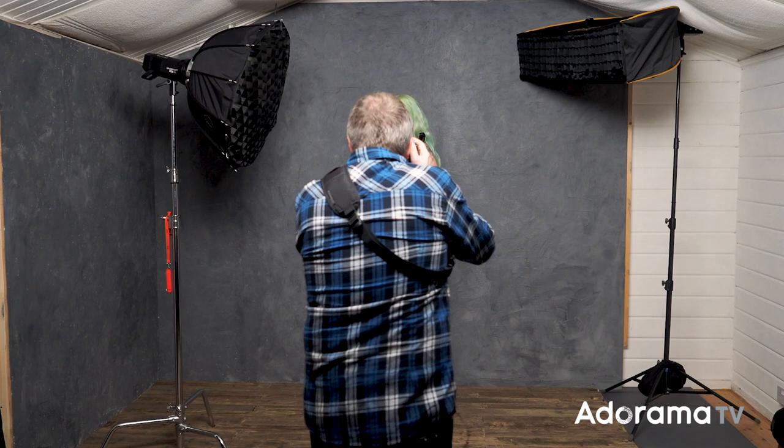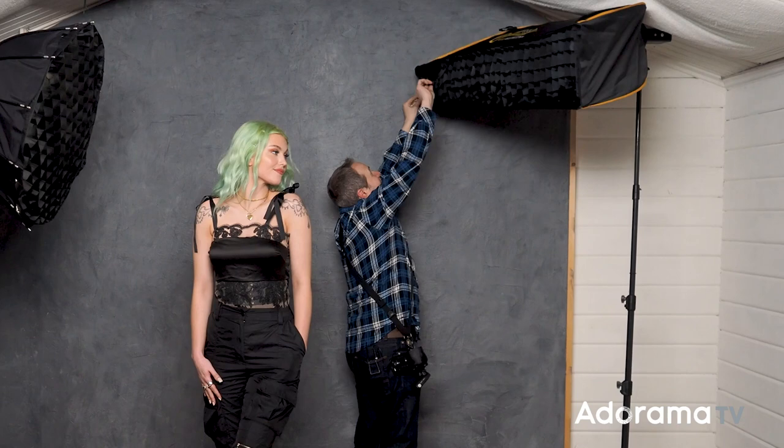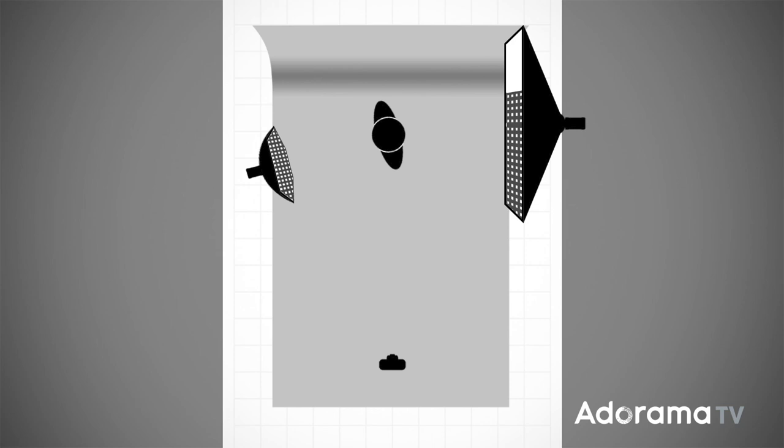Here's the thing about grids: that's how they work, but that's not necessarily how you have to use them — you can be a bit more creative. For example, if I take the grid on the strip box and peel half of the grid away, I've got a gridded side that's going to reach Chloe, and then I've got a brighter — by about one stop — side that's going to put some light on the background. And it does work. Grids are great; they give direction to the light, but remember you can be creative in how you use them.